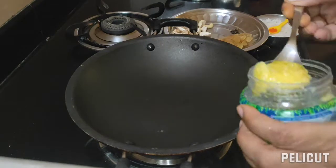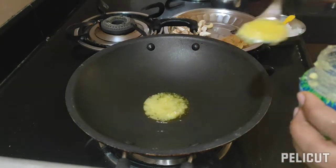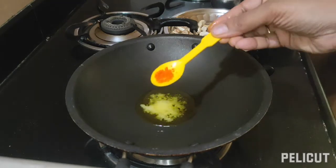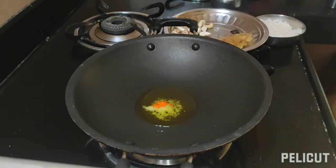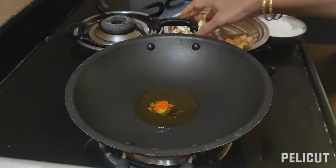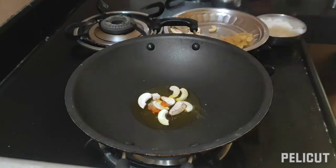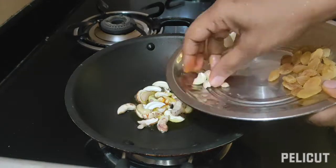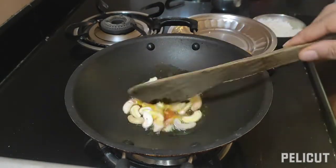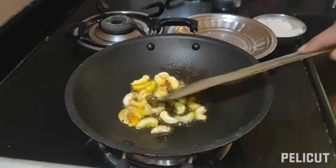I will be adding 2 to 3 teaspoons of ghee, and to that I will be adding food color. Add 2 cloves, cashew nuts, and after frying a bit I will add the raisins.